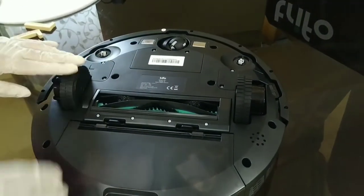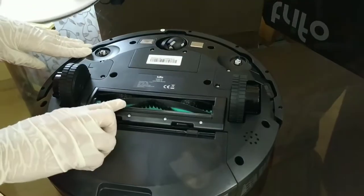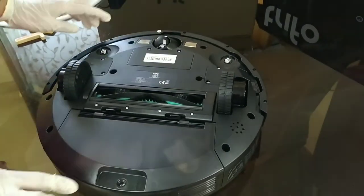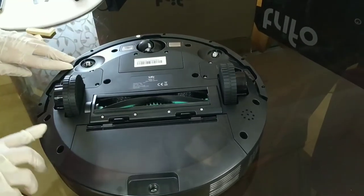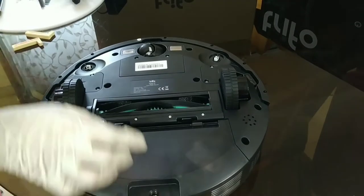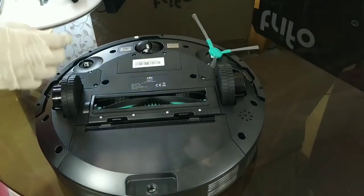It has two wheels that are shock absorbent, and the brush in the middle. It also has a steering ball that allows the machine to go in all directions and into all corners of your house. And here are the two points where the brushes are going to be attached.